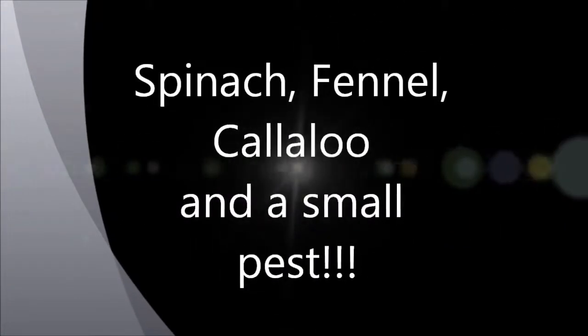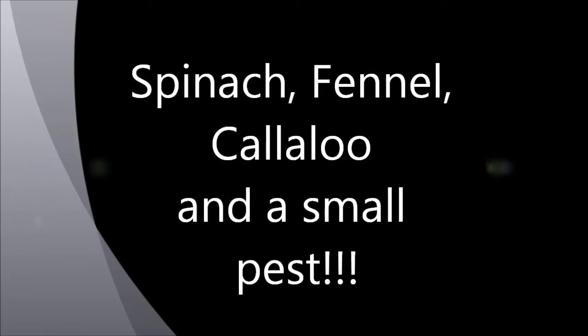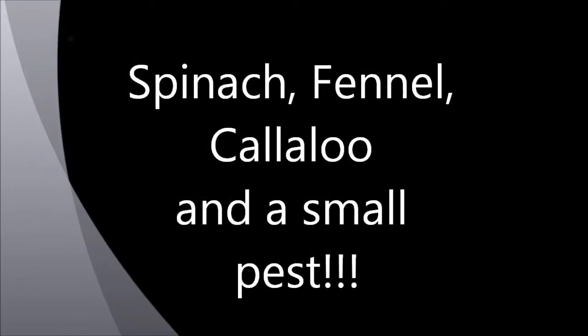Guess what? It's Samoa Buckinghamy Pot Garden. Right, so these videos are coming fast now. Plenty of things happening.